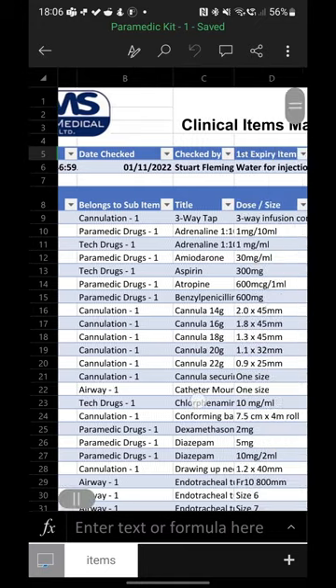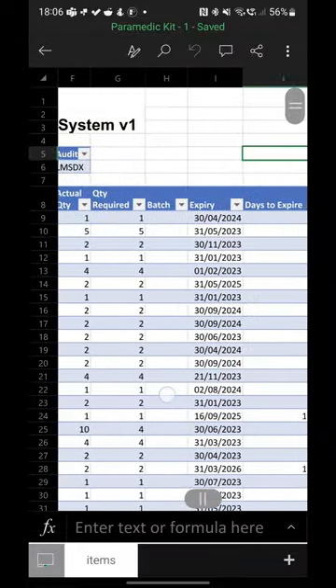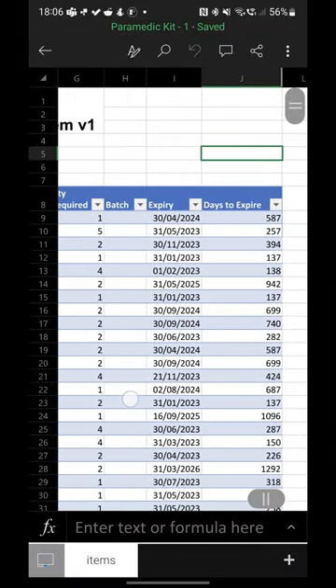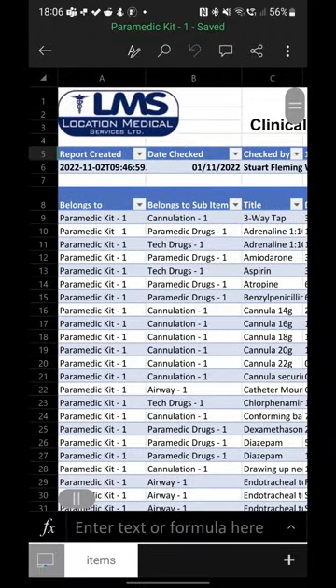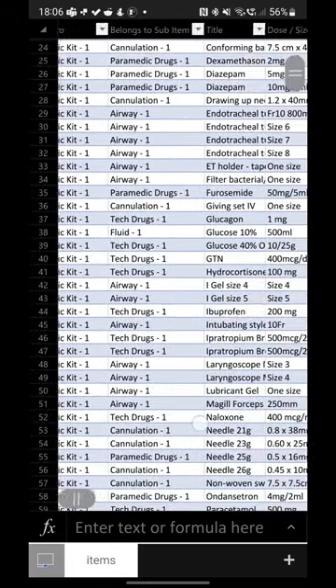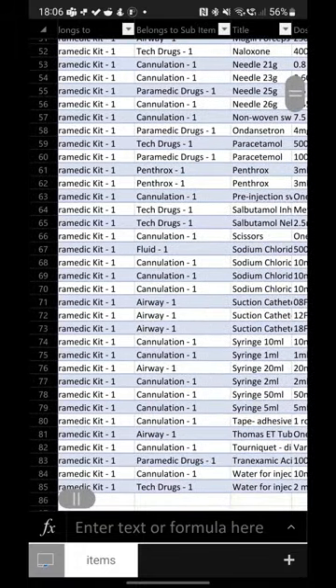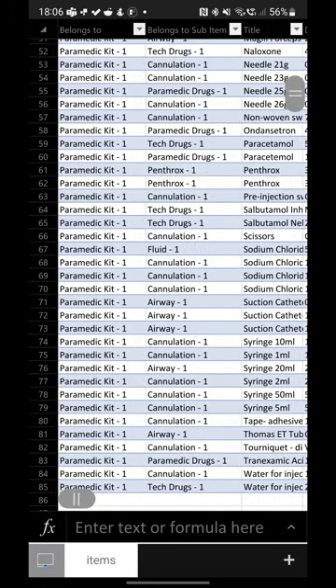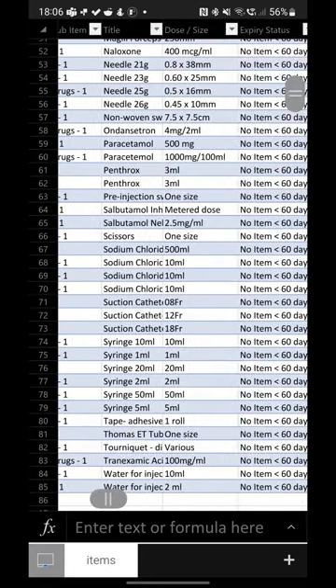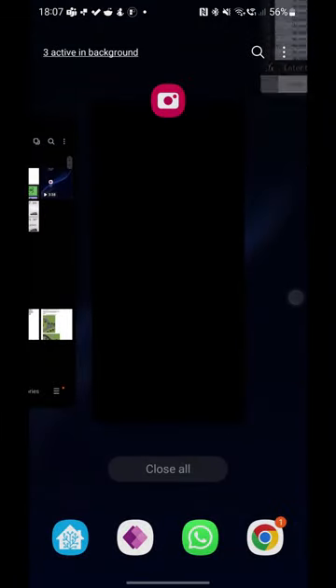So if I wanted to know where the adrenaline one in a thousand is, it's in tech drug pouch one and it expires in 394 days on the 30th of the 11th 23. Please don't open the kit bags anymore to go through and check everything's in date. This is live data, so you can literally scroll down — want to know where the GTN is, it's in tech drug one; want to know where the tenmill syringe is, that's in cannulation kit one. Nice and easy, very new system — do play with it whenever you come across one of our drug kits and it will instantly tell you the contents.